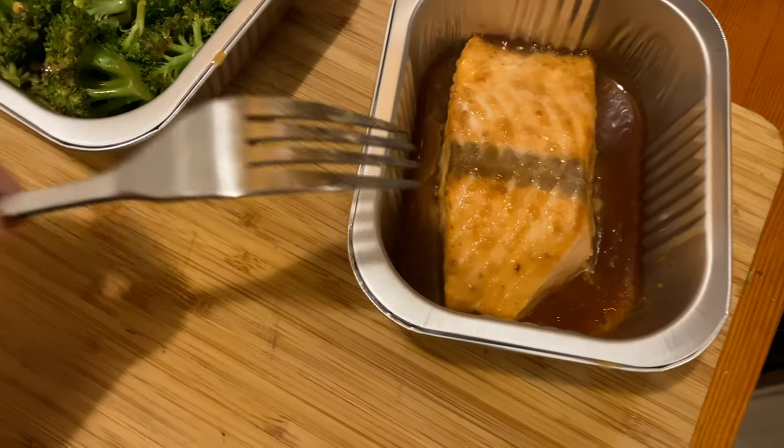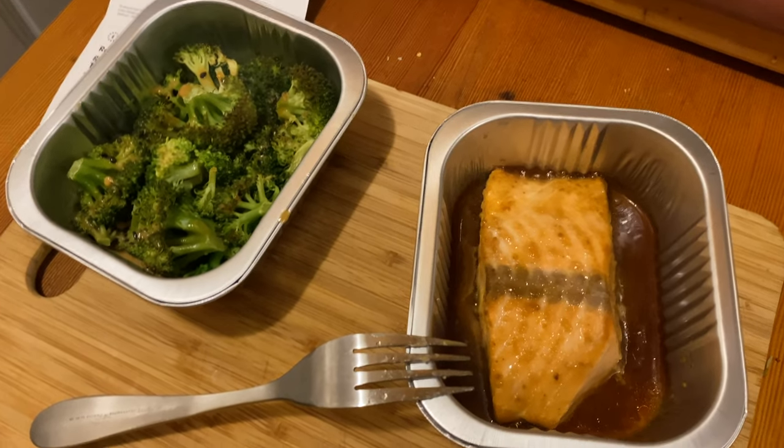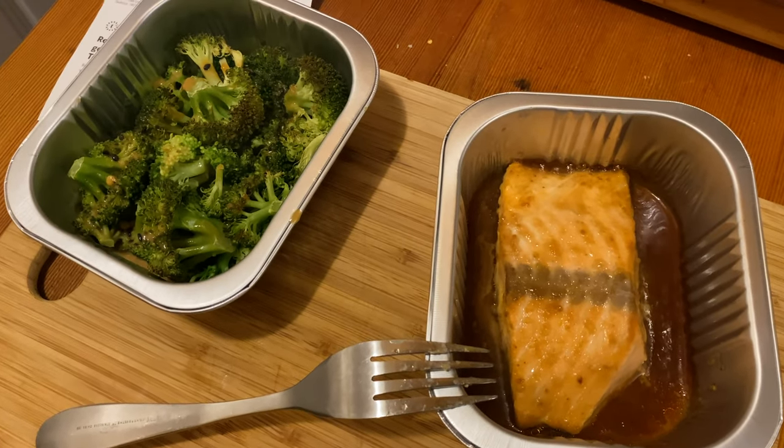Not bad, but the water in there — I don't know. I had high hopes for this one, but I don't know if I'll get it again.